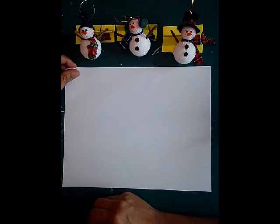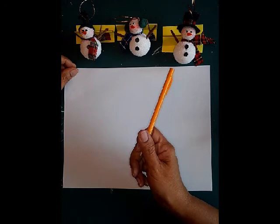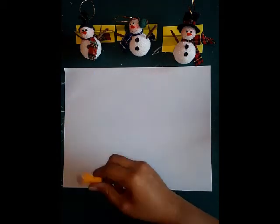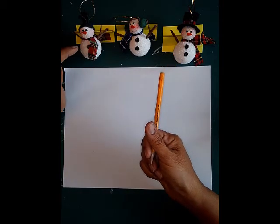Today in our daily sketch we are going to be making three little snowmen. To make a snowman we have to think about what is the basic shape. I have my three different ornaments from my Christmas tree and I'm going to be drawing from observation today.